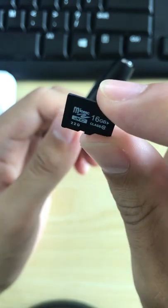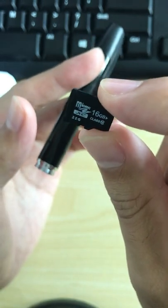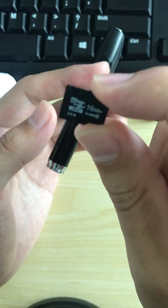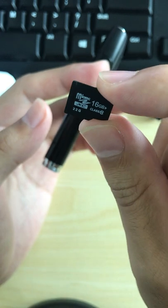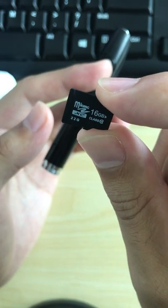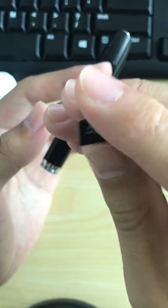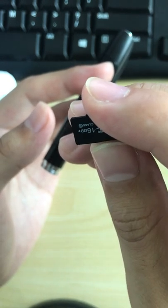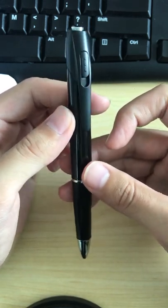This PIN camera is now in standby mode. When you want to take a picture, press the button once. You will see the blue light shine once, and it will save one picture to the TF card.